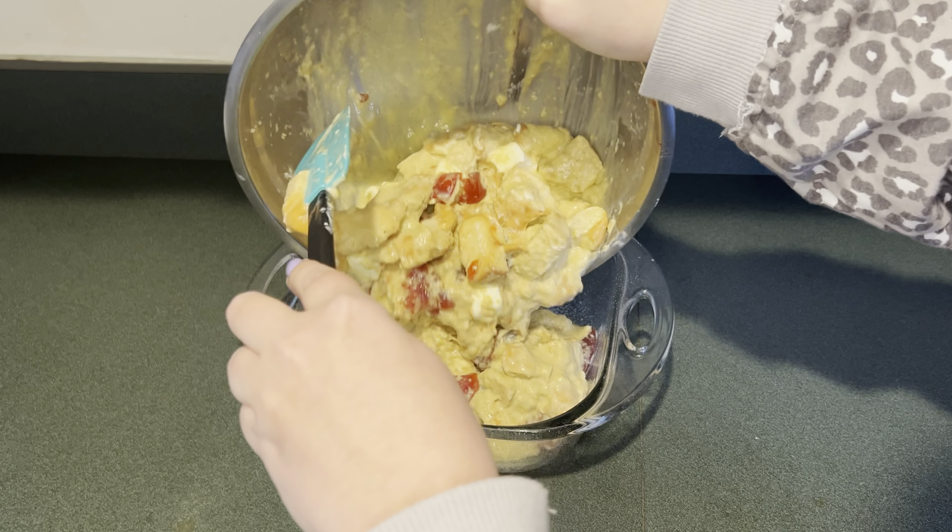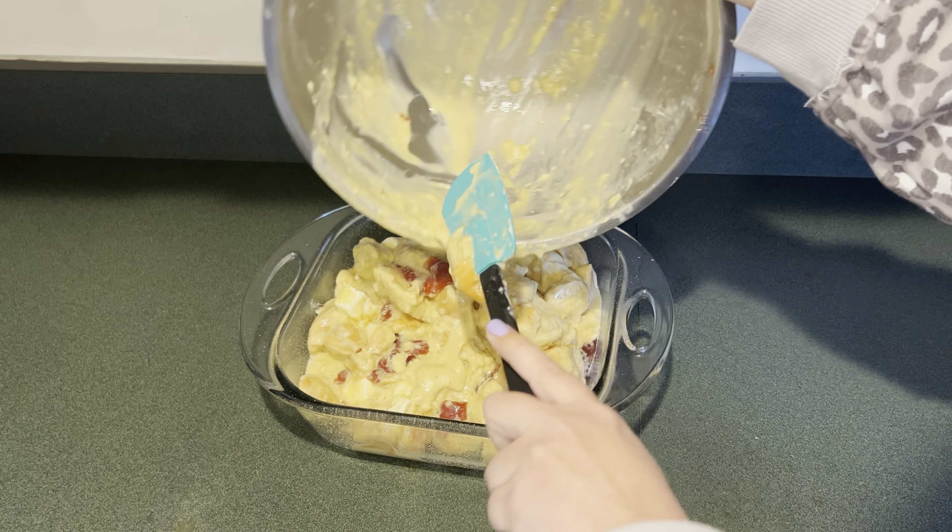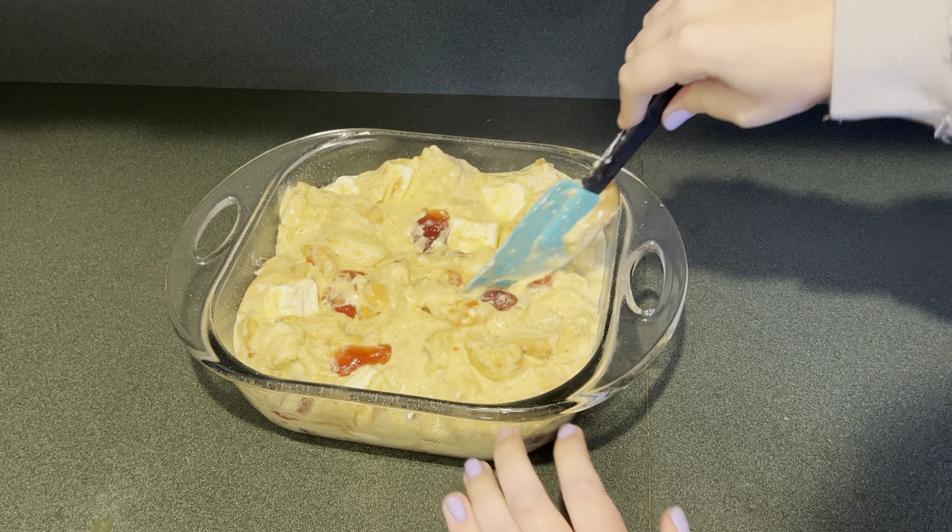Next I have a greased eight by eight pan. I'm going to add the French toast mixture to that, then cover this and put it in the fridge for about eight hours.